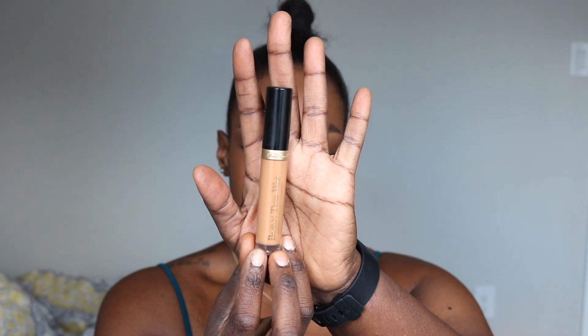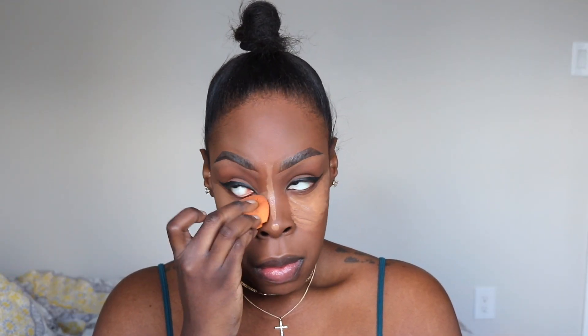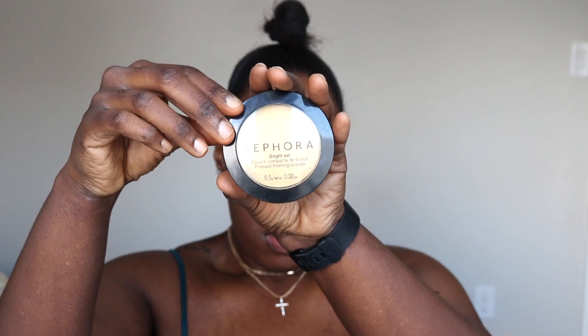Now I'll be taking my Too Faced Concealer in Deep Tan and using that same Real Techniques sponge to blend that all in. I put it under my chin, on my chin, upper lip, under my eyes, my nose, and my forehead. This gives you the illusion of your face coming forward — all those places where you put the lighter colors, your face is going to be coming forward. When you contour, it's sucking it in. Highlighting is life.